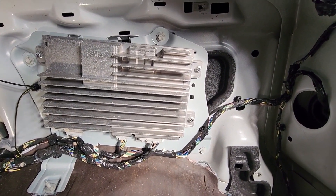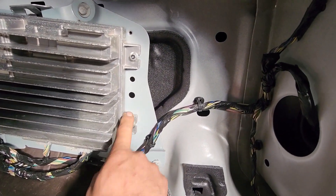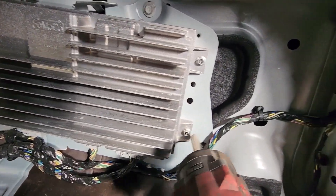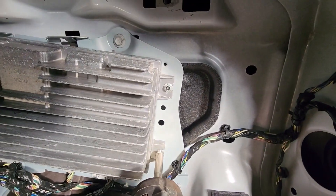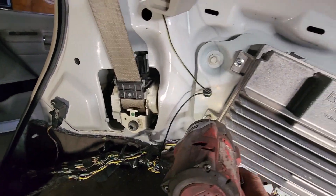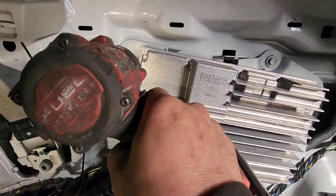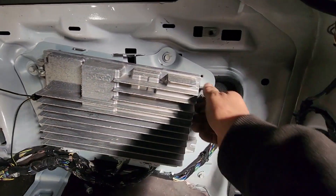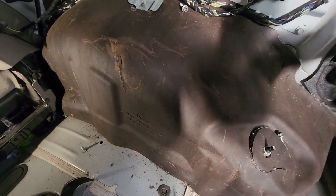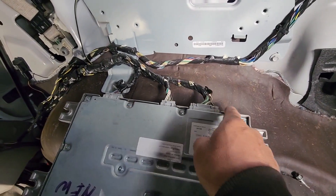After you remove the subwoofer, you're going to have to remove four 8 millimeter bolts — two on each side: one, two, three, four. Then disconnect the harnesses.